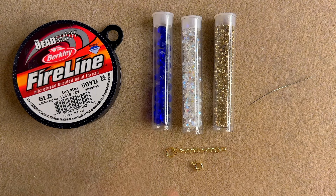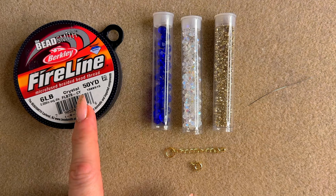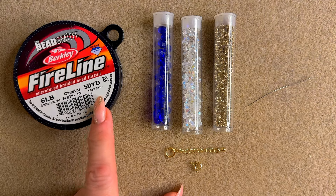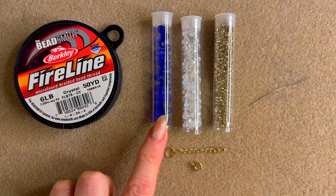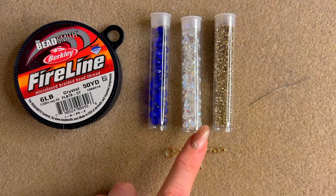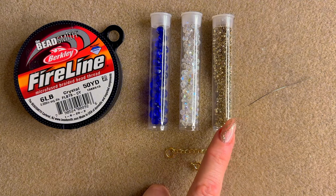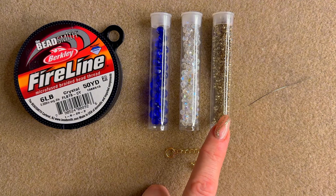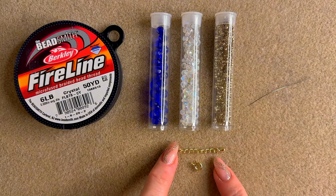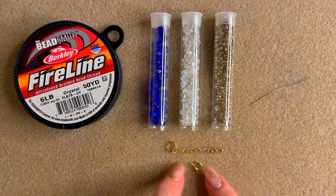Let's review the materials — you're not going to need a lot this week, like usual. You'll need beading thread: FireLine 6lb crystal, or any beading thread of your choice. Fire polish six millimeter — I'm using sapphire color. Then you're going to need some four millimeter fire polish, Toho 11-0 seed beads — you need around 20 to 22 grams — a beading needle, and a clasp of your choice. I chose a simple lobster clasp type.